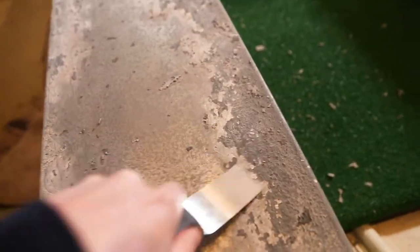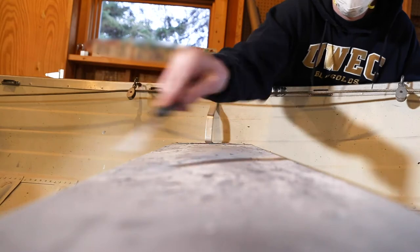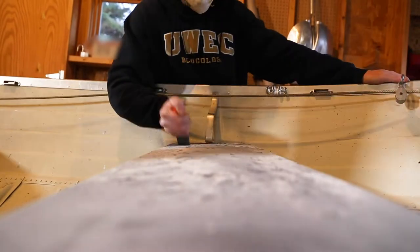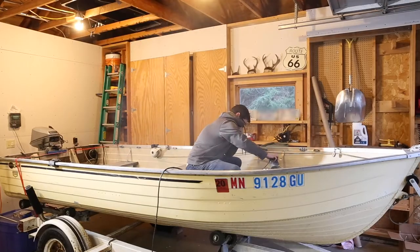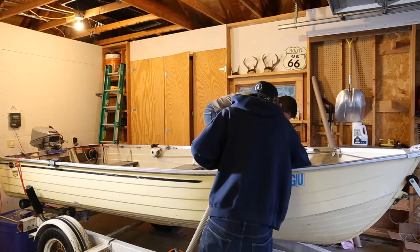Our order of operations is completely backwards here. We should have sanded and chipped off all this old paint before we installed the new flooring, and definitely before we power washed the whole boat. But here we are — we're going to keep moving forward and do our best to make it look good. We'll just vacuum it out at the end. Things you learn on your first boat.